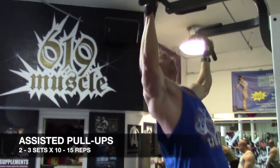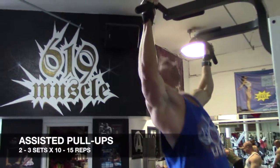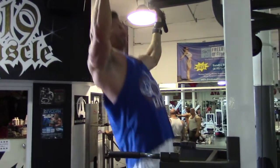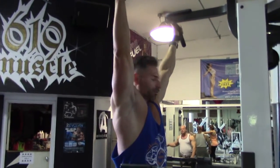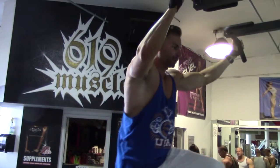We finish off with assisted pull-ups, two to three sets just to burn it out. Assisted pull-ups give you a good stretch, a good squeeze with really proper form. We've got a good stretch at the bottom — you lengthen out everything, open up the rhomboids, open up the scapula, stretch out those lats.